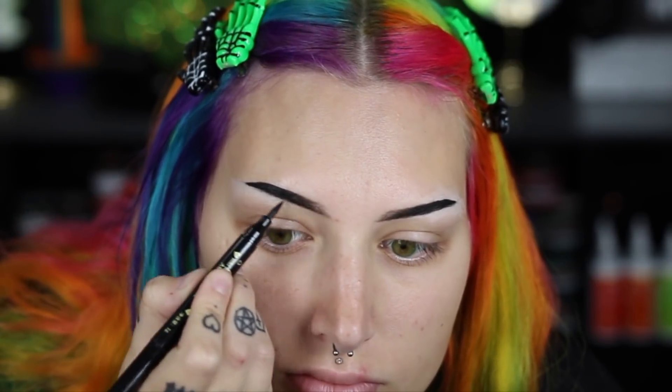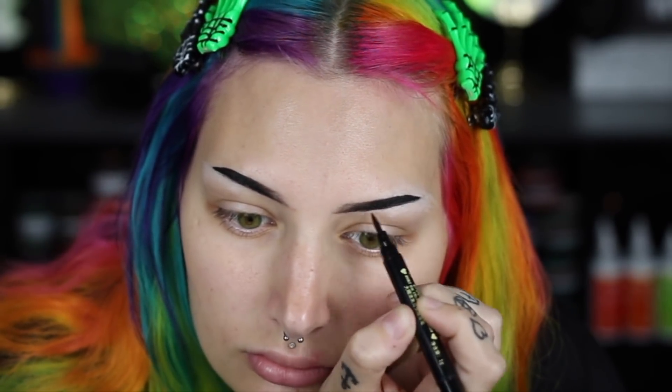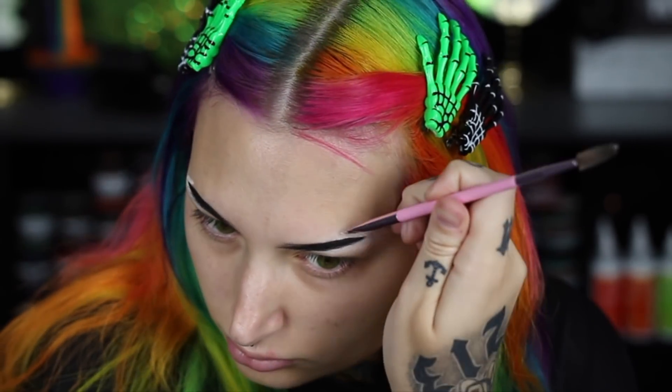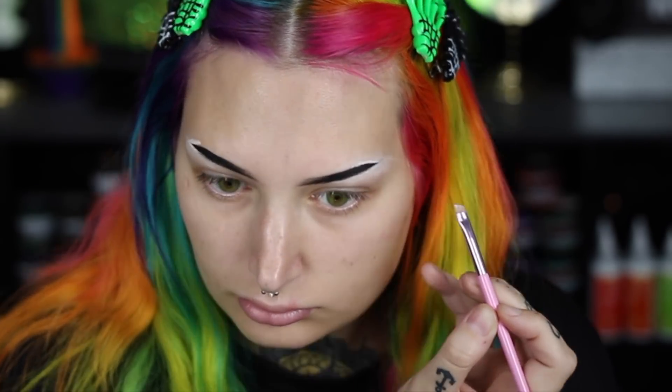It creates kind of an ombre effect — the front of your brows are a little bit lighter and then as it gets to the tail it gets darker and super rich in depth. I love having a super dark brow. Then I go back in with the concealer and just tweak things, looking at both eyebrows to get them as even as possible.